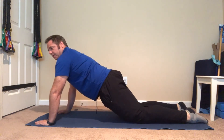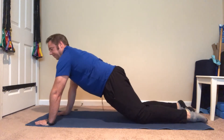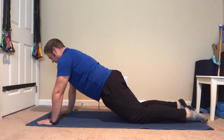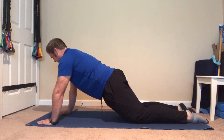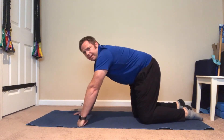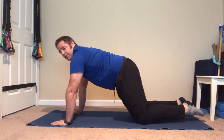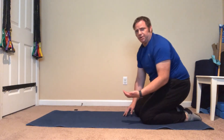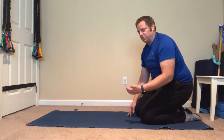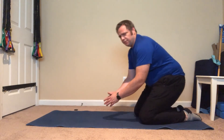We're going to squeeze our rear end and keep our abs tight. We're going to maintain breathing in and out through our nose. That is the basic plank — you want to get to where you can hold the position for 30 seconds to a minute. Ideally you can hold this for a minute up to two minutes, but that's on a full plank.